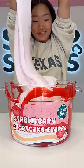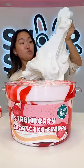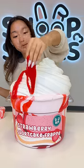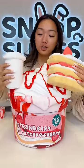Frappe going in! Now we're gonna whip this huge blob of whipped cream slime. Add more strawberry syrup, the strawberry shortcake charm, and the coffee charm.